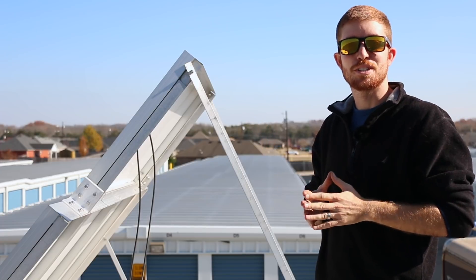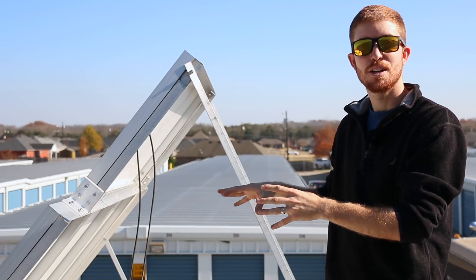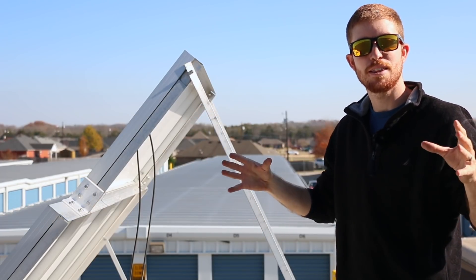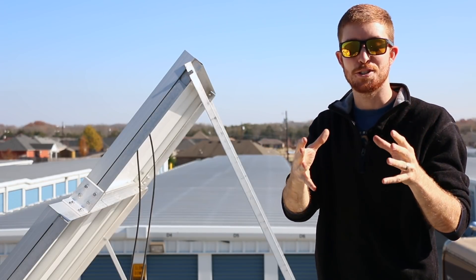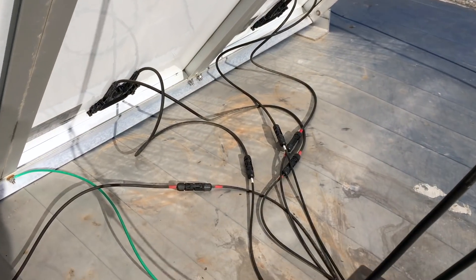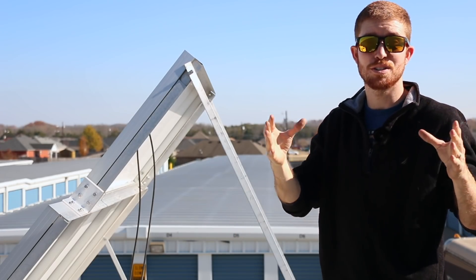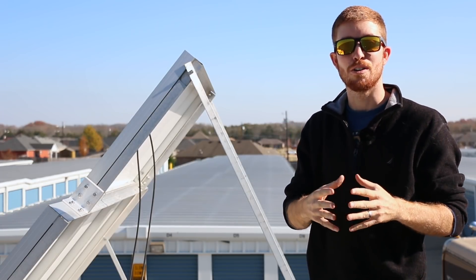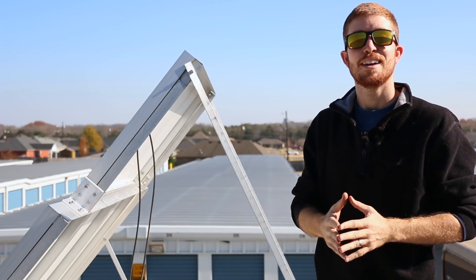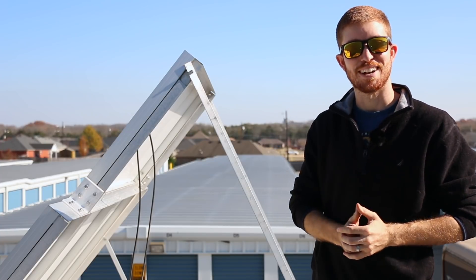Alright guys, that's going to do it for today's portion of the tour. I covered the solar panels and how they're mounted to the roof of the RV. If there's anything you think I forgot or you're curious about, hit me up in the comment section below. Next week we're going to be covering how this solar array is wired to our custom combiner box or junction box, so stay tuned. Hit that subscribe button to get notified on all upcoming videos, and if you liked this video hit that like button. I'll see you on the next video.